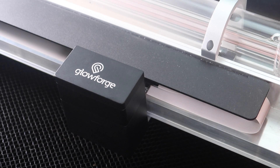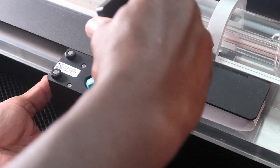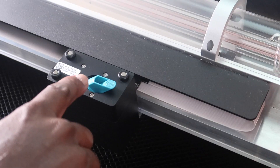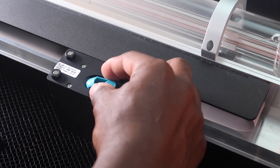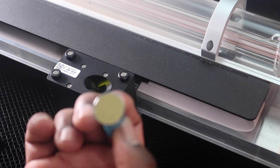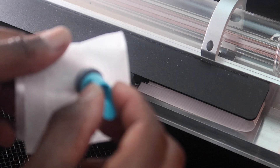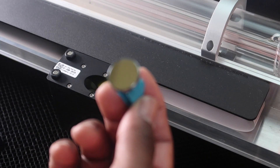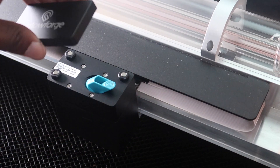Going back to the printer head — what we're gonna do is remove this top part right here. Just like that. We're gonna clean the mirror that's inside of this right here. It's at an angle, so we're gonna pull it out and just wipe this mirror off right here. Be really, really careful not to touch the mirror. Be really careful, then place it right back inside and put your top back on.